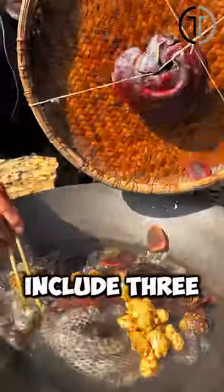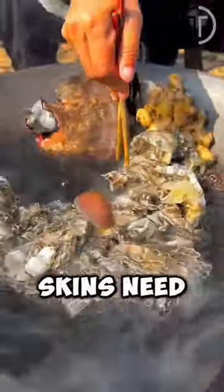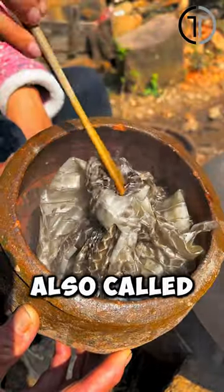The necessary ingredients include three snake skins — the more the better. The snake skins need to be fresh, and various mushrooms and spices are added, including a mushroom known as the immortality mushroom, also called the reishi mushroom.